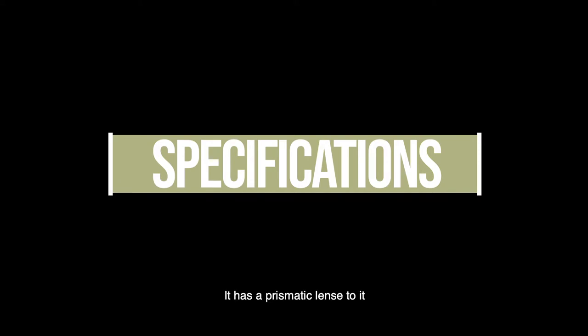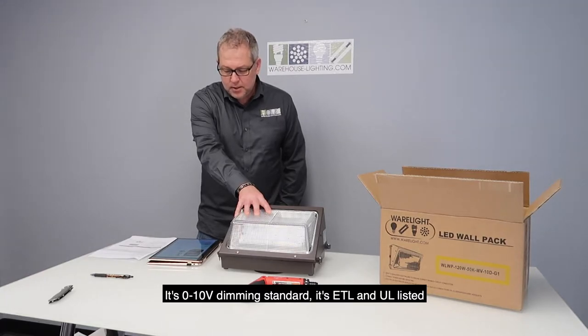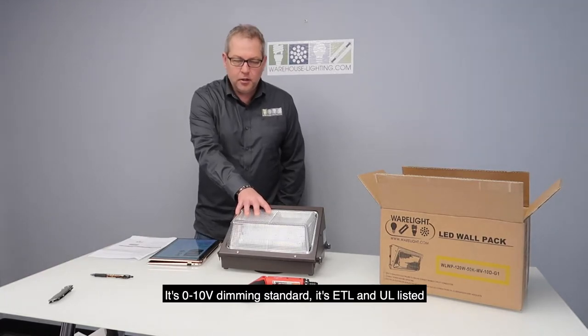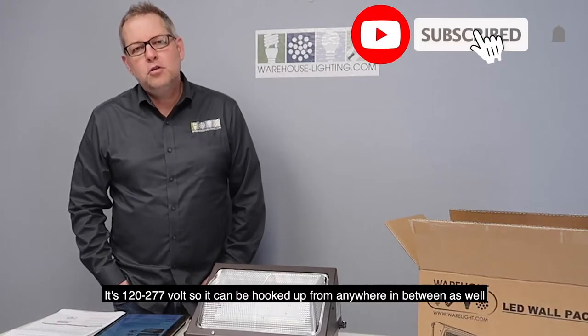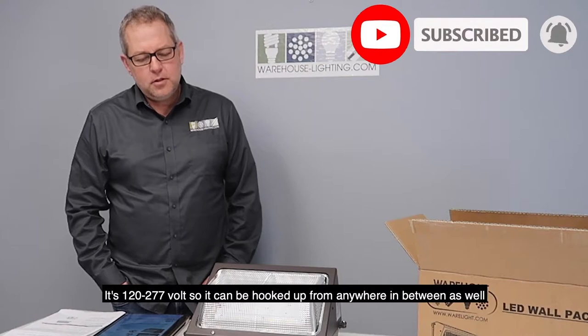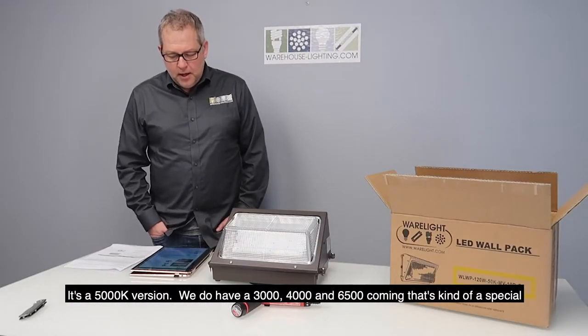It has a prismatic lens. It's 0-10 volt dimming standard. It's ETL and UL listed. It's 120 to 277 volt, so it can be hooked up from anywhere in between as well. It's a 5,000K version.